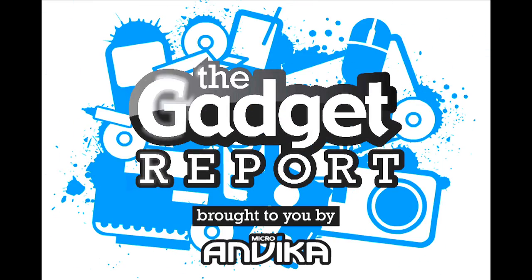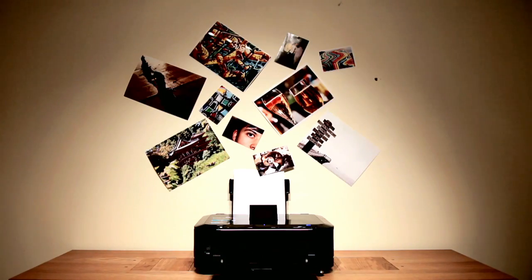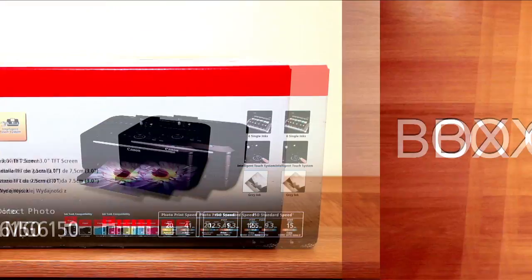Hello and welcome to another Gadget Report. Today we're looking at the PIXMA MG6150. In October, Canon will be launching six all-in-one printing solutions and this one's towards the front of the fleet.